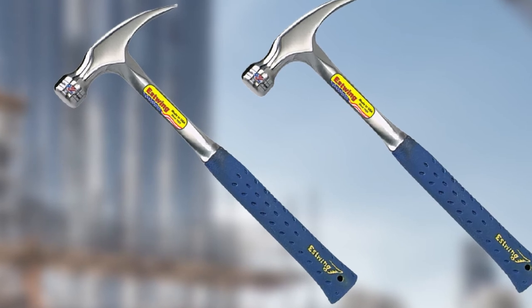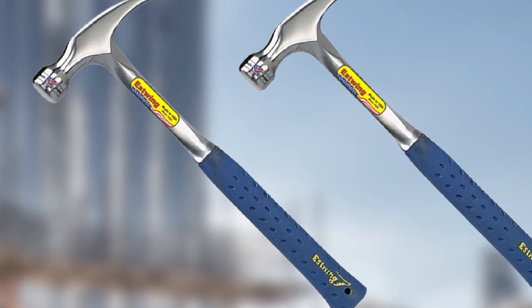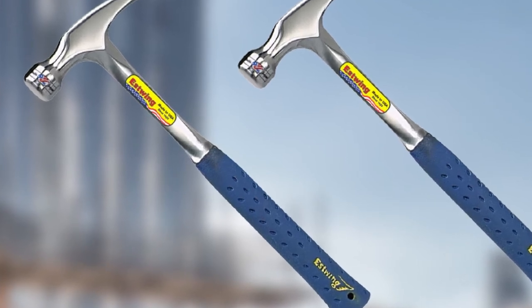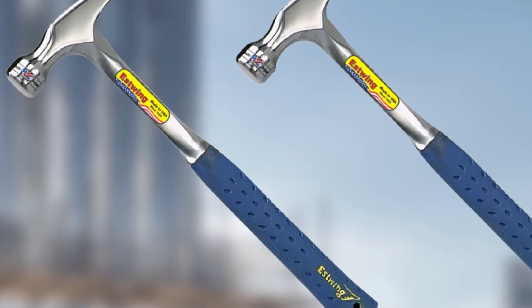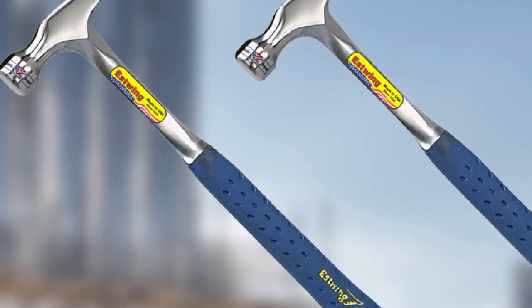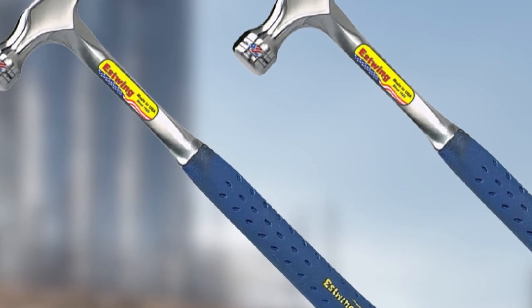This hammer also has RIP claw versatility, which can be used to pull nails, for demolition work, prying boards, and many more. The Estwing E3-22S Framing Hammer is highly recommended for any seasoned or experienced tradesman. This one hammer is going to serve years after years.